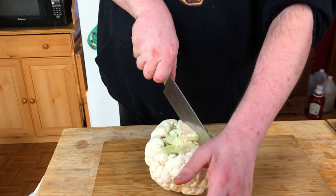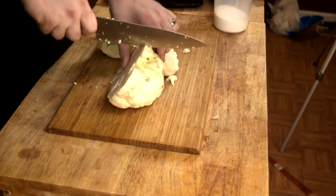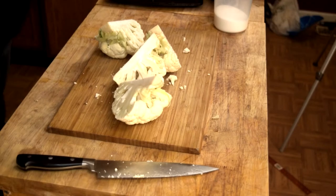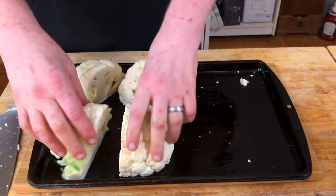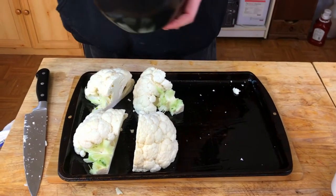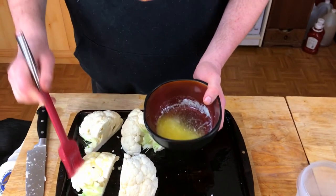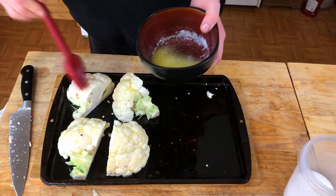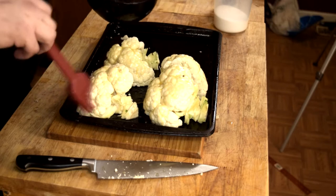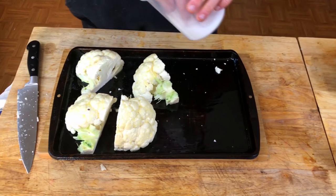I'm gonna cut it into four pieces — four quarters — and transfer this to a pre-greased baking pan, cut side down. I've got about two tablespoons of unsalted butter, melted. Go ahead and bathe these in the butter, then hit them with a little salt and pepper.